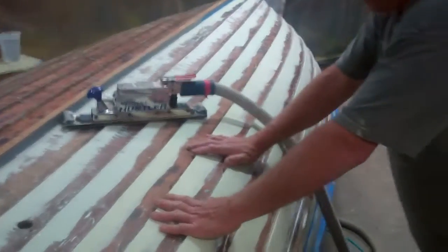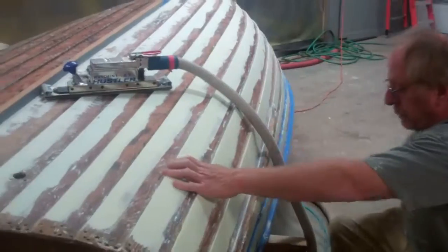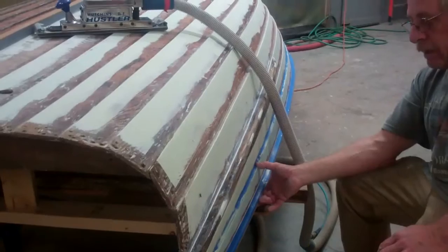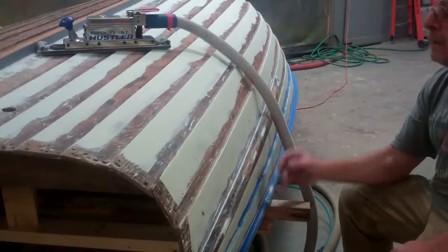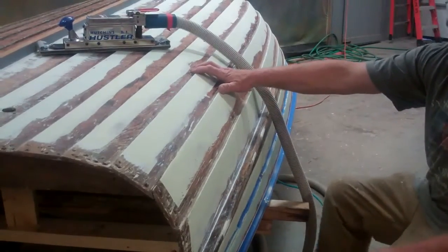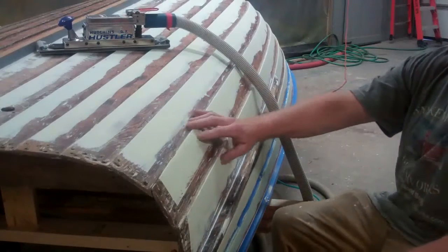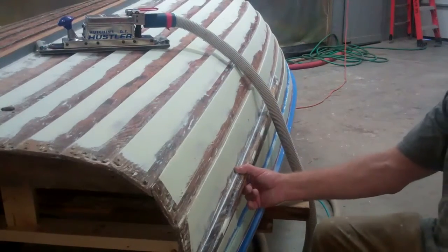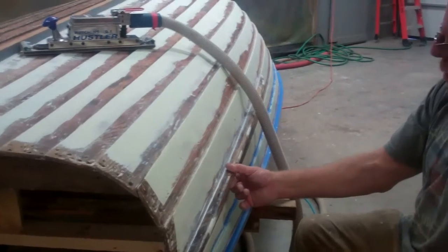I've been sanding the edges of the lap strakes and peeling the tape back, and I have one seam left to do. Then I'll be sanding the premium filler flat. We also released the splash boards — why don't you talk a little bit about the process of reinstalling them.